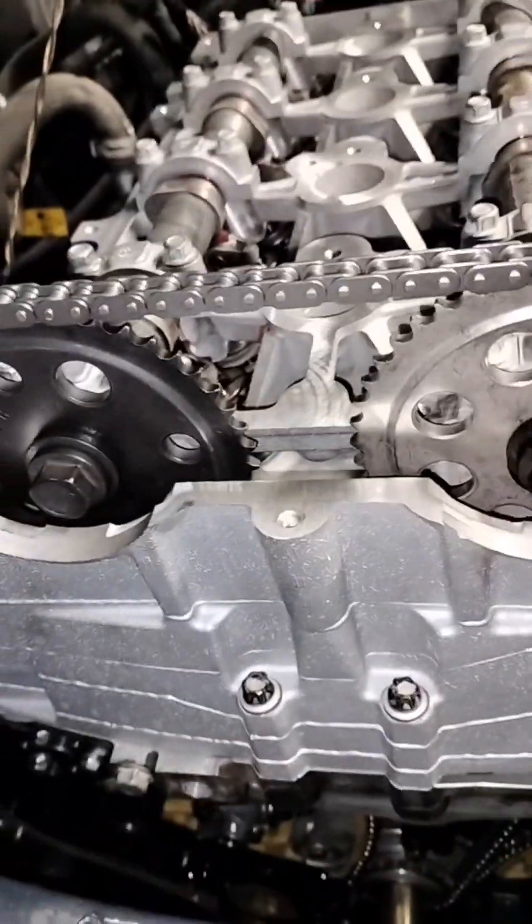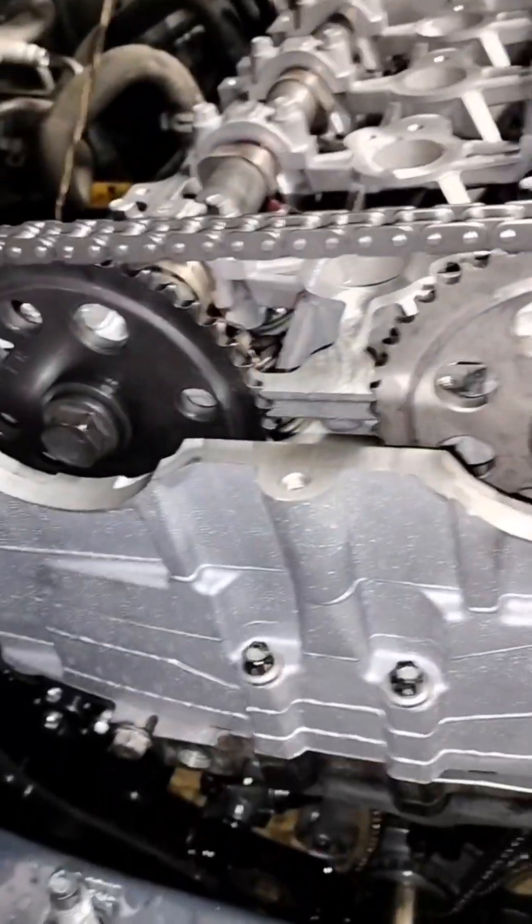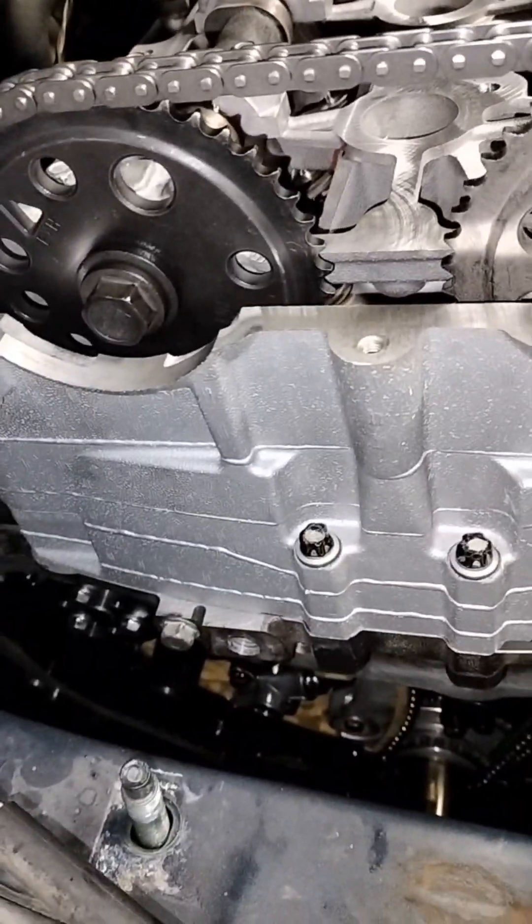So if you're doing a timing job or timing chain on this vehicle, make sure those are all aligned. There you have it — now it's time to release the timing chain tensioner.